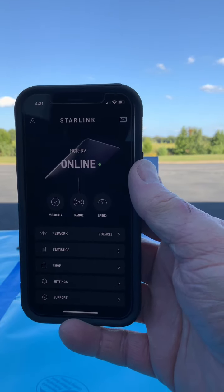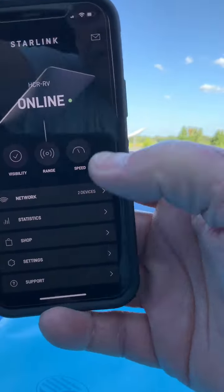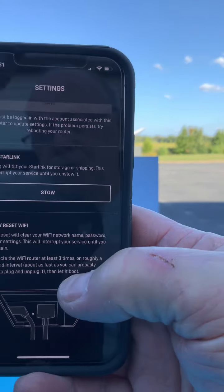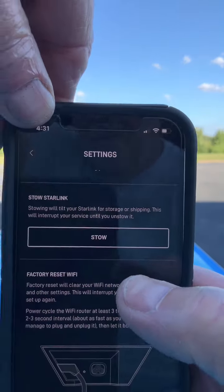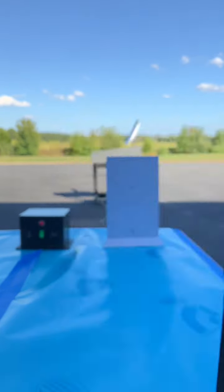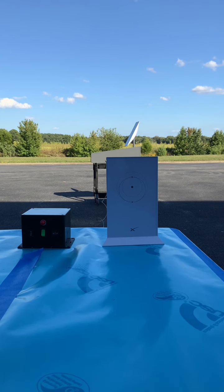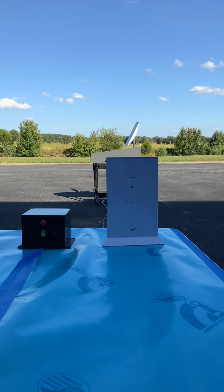To bring the antenna down, we open the app, press the settings button, scroll down to where it says stow, and press the stow button. As you can see, what the antenna did was simply drop in elevation. Now because of the orientation of the face of this antenna, I would not be able to lay it down flat inside the box — it would not be safe to travel. This is where my device comes in.